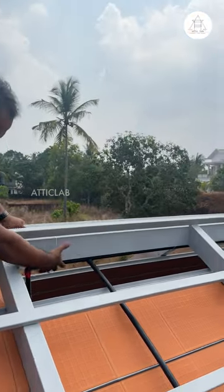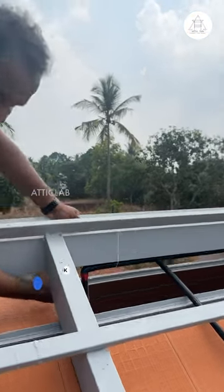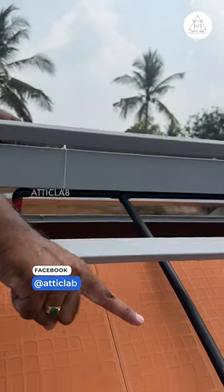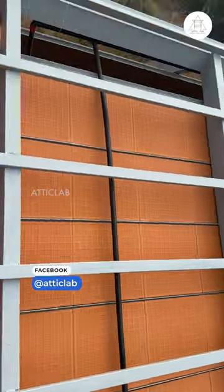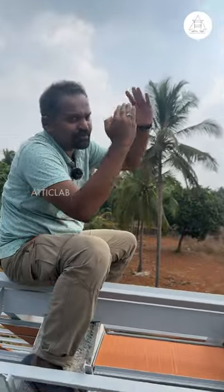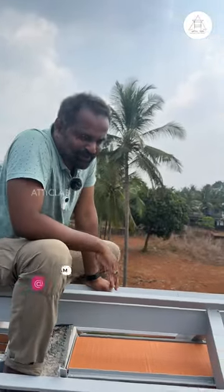You can also see the electrical conduits on the wall, where it goes, where it goes. Then we put the hole in the light point, and then we put the ceiling on the ceiling, and then we put the light points on it.